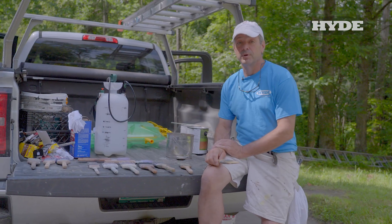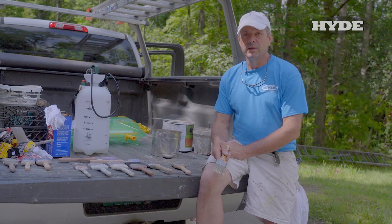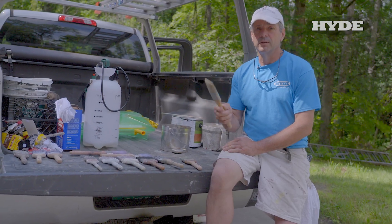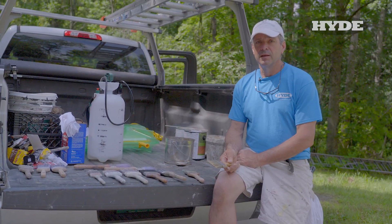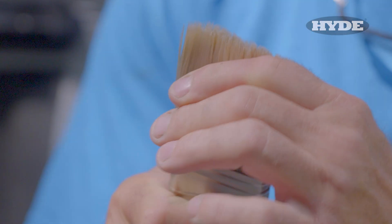So the rest of the time, nine times out of ten, the culprit is not being cleaned properly. What will end up happening is there'll still be product in that brush when you put it away, and it dries and then it's hard as a rock. This brush is unusable.